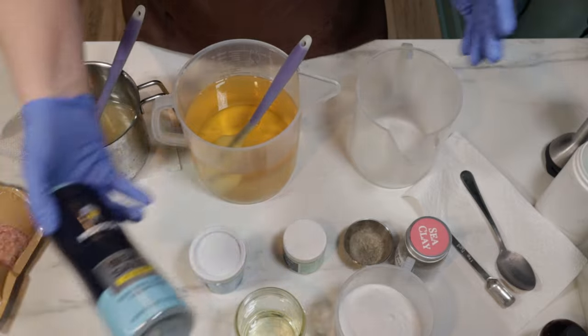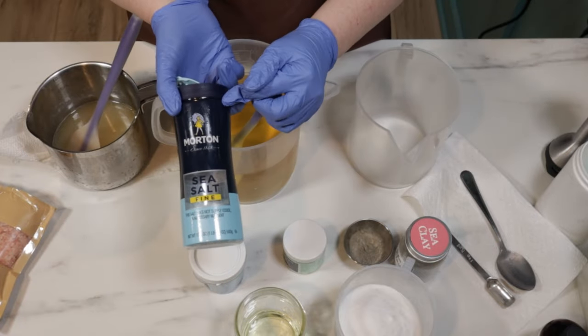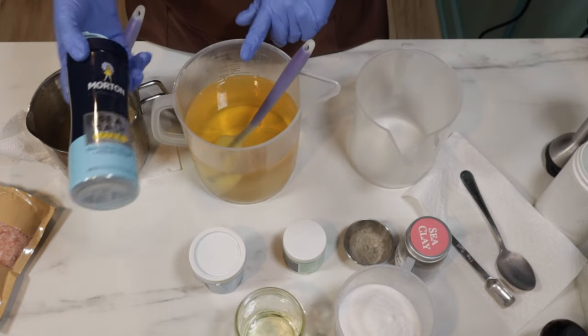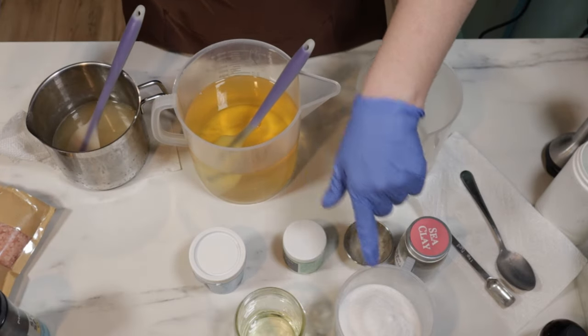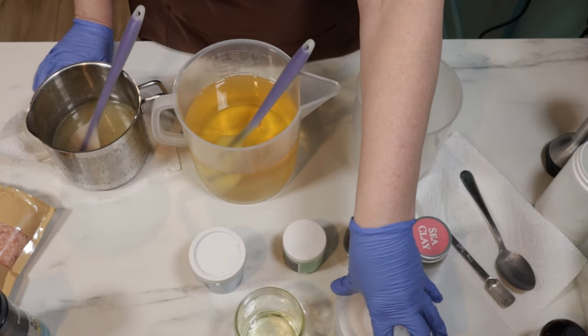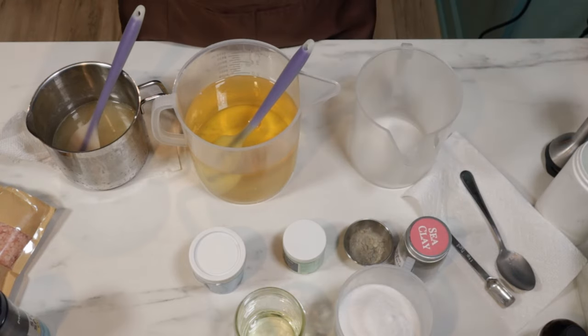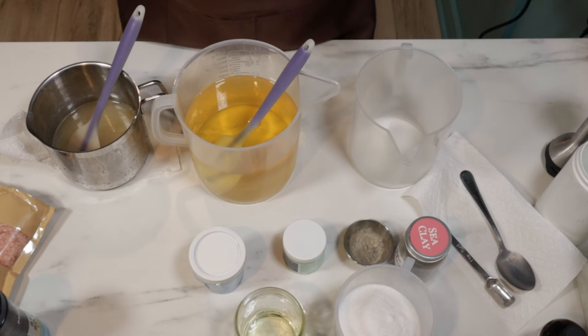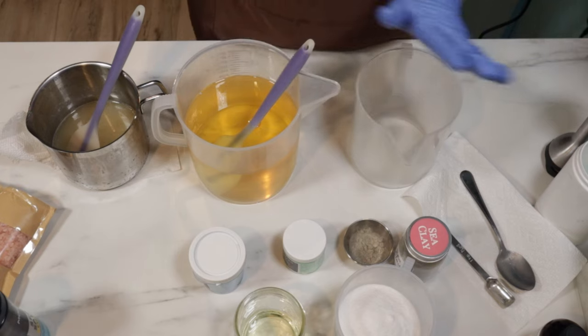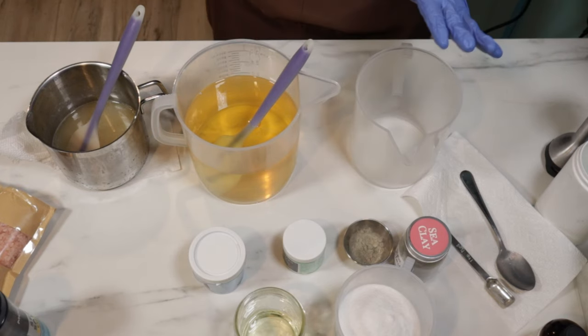For my salt, I'm just using plain old sea salt that I get from Walmart. I was going to do about 50% of my oil weight in salt, which would be about 30 ounces, but I only have 27 and a half ounces of salt. I'm going to be OK with that too, because this is a no-stress bar.